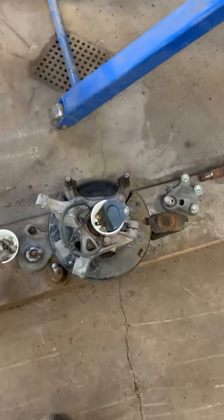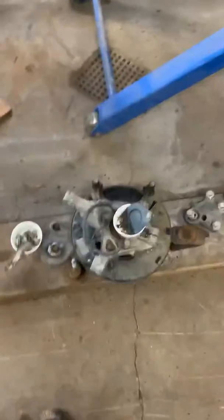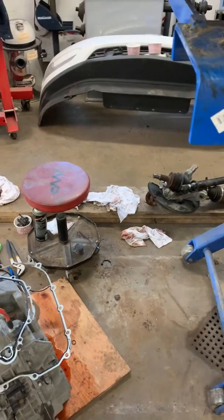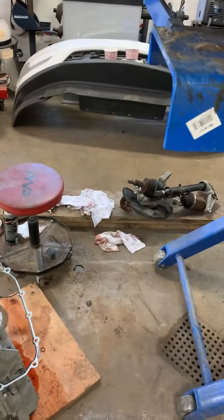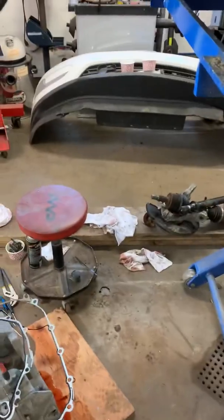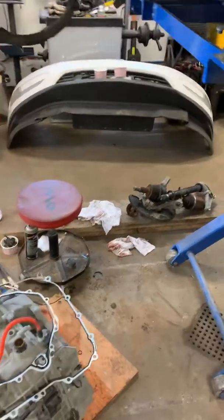I actually should have taken these spindles out with the axle. One ended up being severely seized on the bearing, and I ended up damaging it trying to remove it. I got it off with about 20 tons of pressure on the press, but I mushroomed the axle. So I'm having to change that axle now, and also changing the bearing with the spindle from a used car.